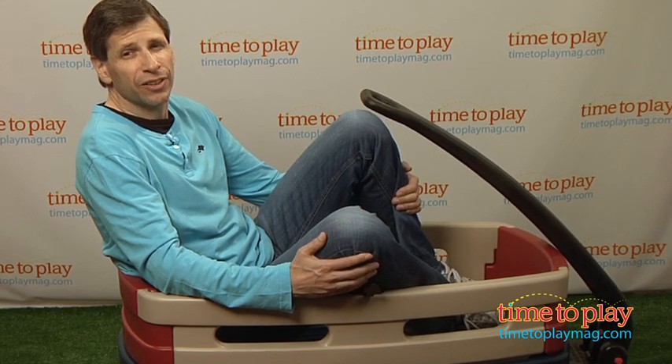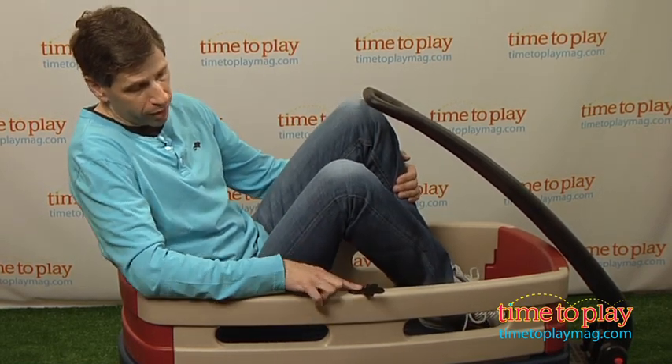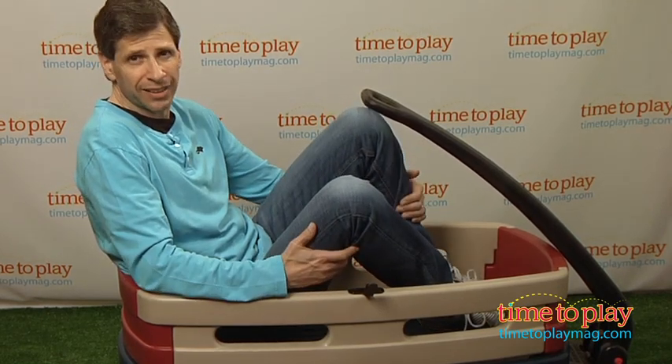Now, if it's a little hot out, you can actually go out and buy an umbrella that's sold separately. There's a plug right here that you put your umbrella in, and you can keep kids nice and cool.